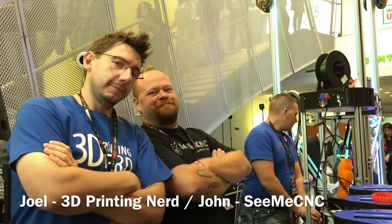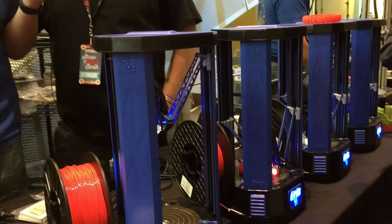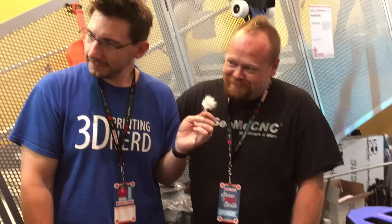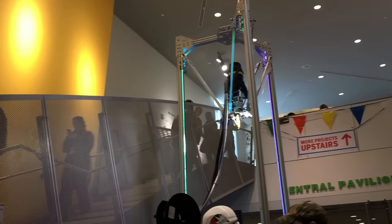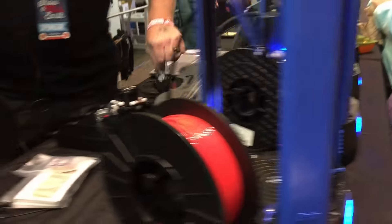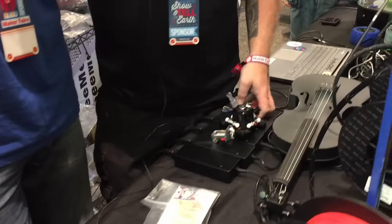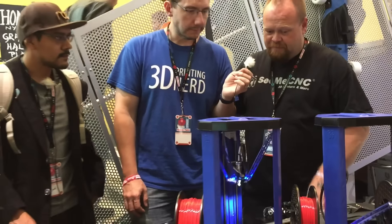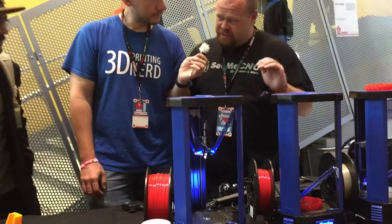We've got the Ares printer and the big Part Daddy. Let's talk about the little stuff and work our way up to the big stuff. So let's talk about the Ares for a little bit. The Ares is our affordable entry-level Delta style 3D printer. It comes fully assembled, ready to print out of the box. It can print a 5-inch circle, 6 inches tall.